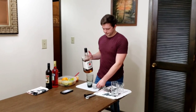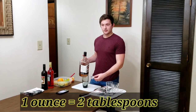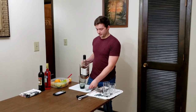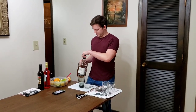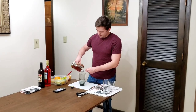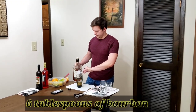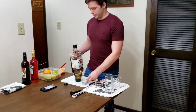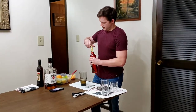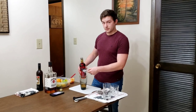First thing is the bourbon. We're using a tablespoon — one of these equals half an ounce. So we need around three ounces, which is six tablespoons. I'm gonna end up putting six of these into the mixer glass. This isn't a proper mixer glass, this is just the glass we have. So that's three ounces of bourbon. Then one ounce of Campari, which is two tablespoons.